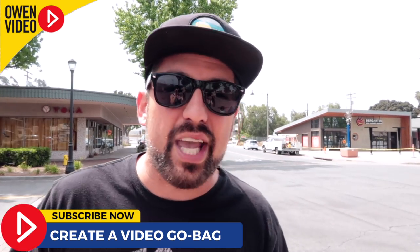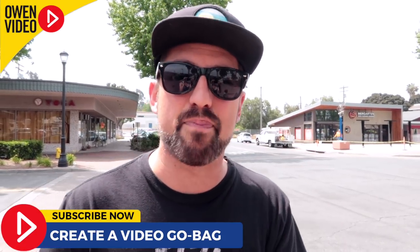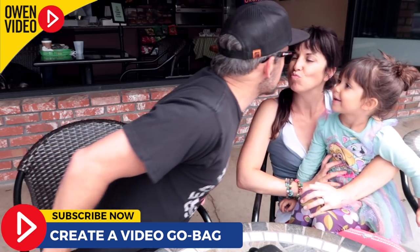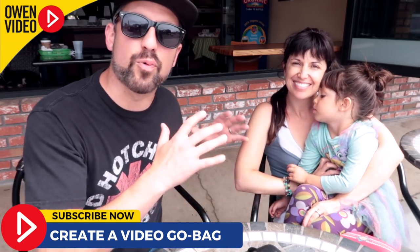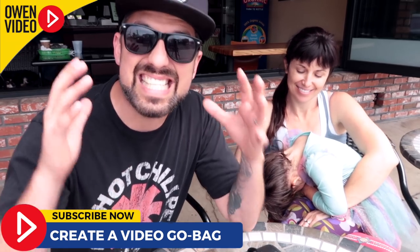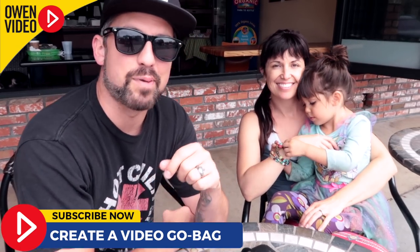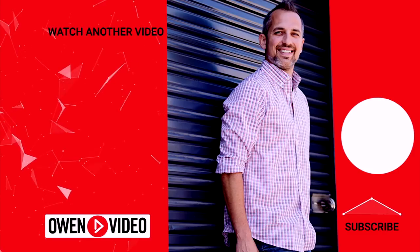As a business owner, you want to get video footage that speaks directly to your customers. You don't need Hollywood sound effects or the most expensive camera — you need to deliver a consistent message to your targeted customers in a consistent way, and save time for the things that really matter. Keep your mobile shooting system simple, easy to pick up and go. This is Owen Video — we'll see you in the next one.